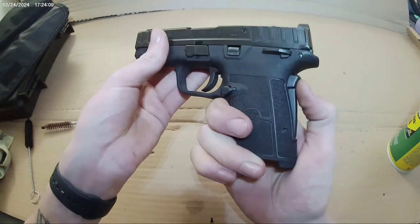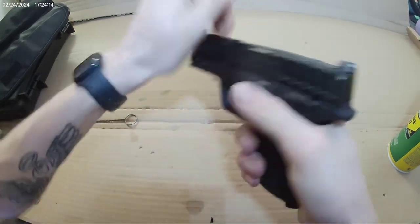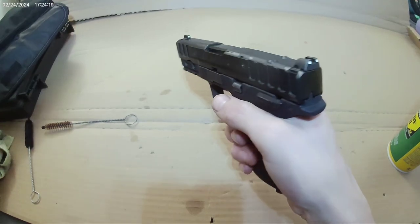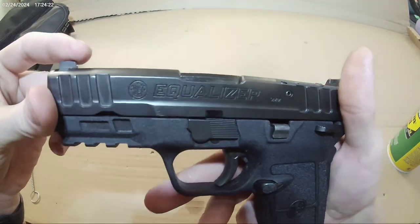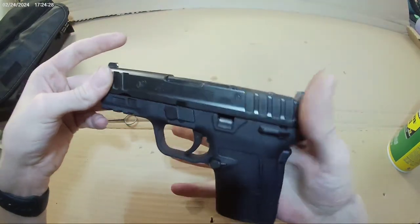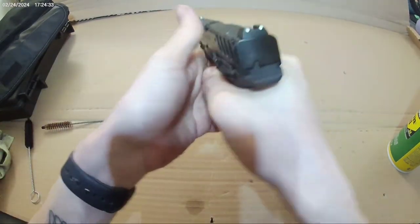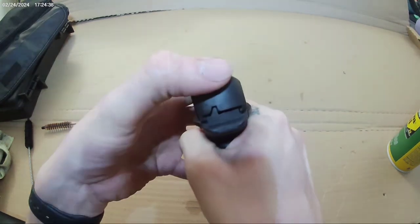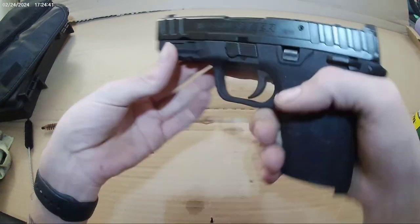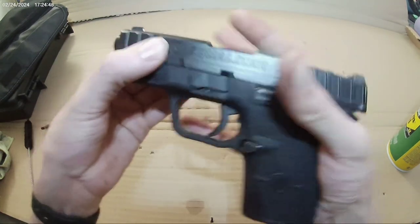I've had this gun for a little while and I like it very much. It's cut out for optics, it feels really good in the hand, it's got the grip safety and the ambidextrous thumb safety. It's really easy to rack from the front or the back. The only thing I don't like is the three white dots — they could have blacked this out or done the front a different color.